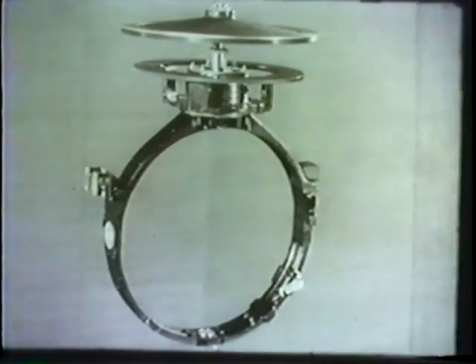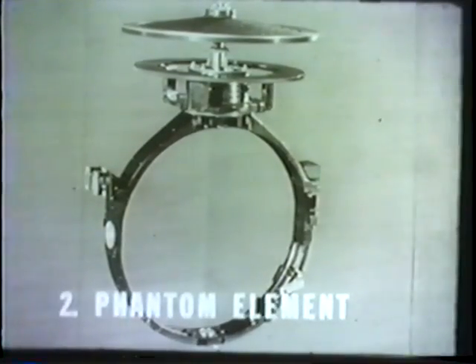Although the gyrocompass has 150 times the directive force of the magnetic compass as it turns toward the meridian, it still would not be sufficient to overcome the friction of an ordinary support. Since even the finest ball bearings would offer too much resistance, a practically frictionless method of mounting is employed. To accomplish this, a phantom ring is provided to form the basic part of the second major assembly, the phantom element.